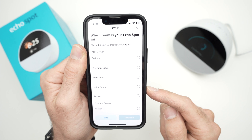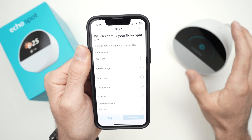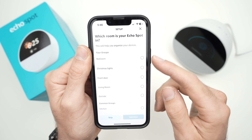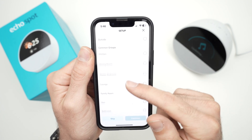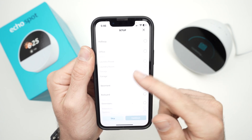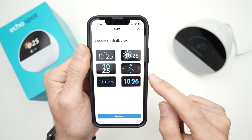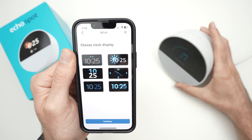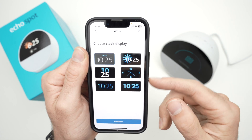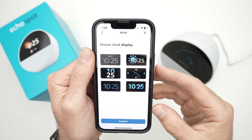On the next step, it will ask where in your home this device is located — for example, the bedroom or another room. Select the appropriate option. Then it's time to choose the clock display, which you'll see on screen all the time. Make sure you pick one you like — you can always change it later.